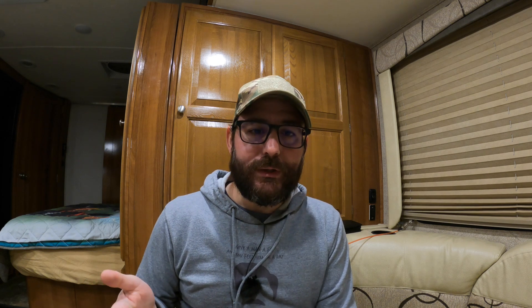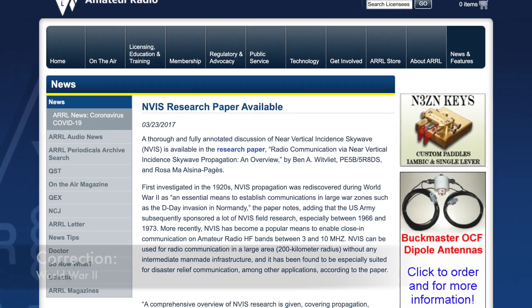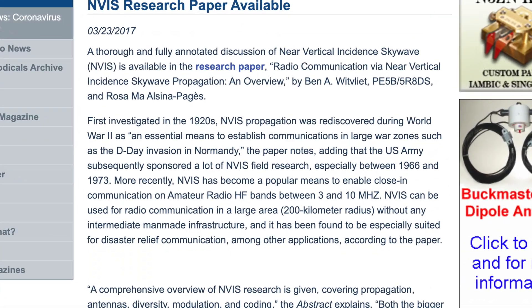The military has also been using NVIS going all the way back to, I believe, maybe the First World War. It's also great for military applications in urban areas where they don't have repeater infrastructure in place. It works through any of those obstructions. The other cool thing about NVIS is that since it takes off at high takeoff angles, given the height of the antenna, it comes straight down and showers an entire area — like the state level for the most part. It's very difficult to do fox hunting or radio direction finding because the signal looks like it's coming from everywhere. So if you're into OPSEC, that's another advantage over VHF and UHF.